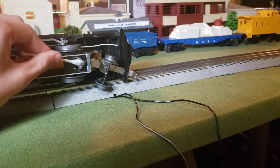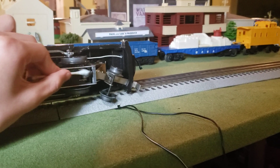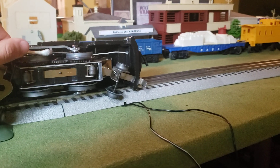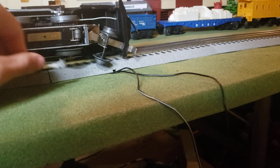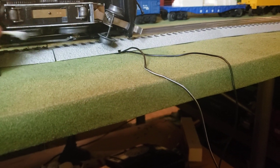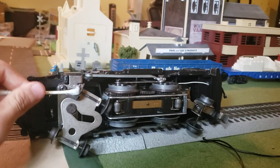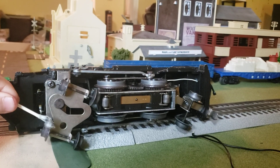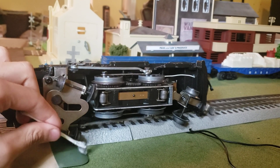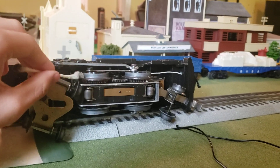You want to wipe it up a little so you can get those rollers clean on the train. Make sure you get the wheels as well, so that was not causing any electric damage to it. Let's clean up these two and get these wheels as well.